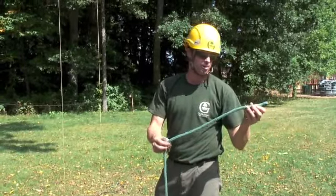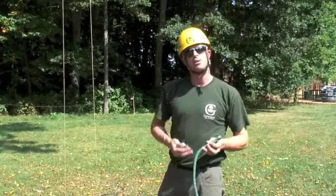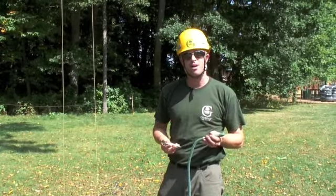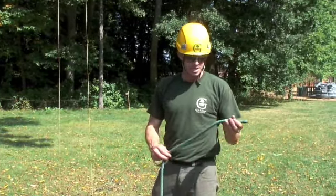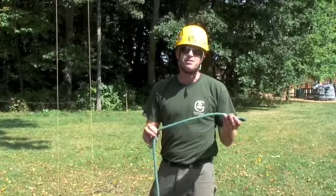This is a 24-strand kern mantle rope. Everything that we climb with in our system has to be rated over 5,000 pounds. This line is rated about 5,400 pounds.